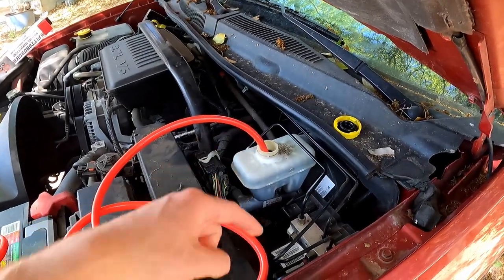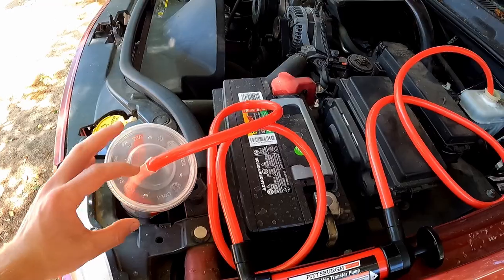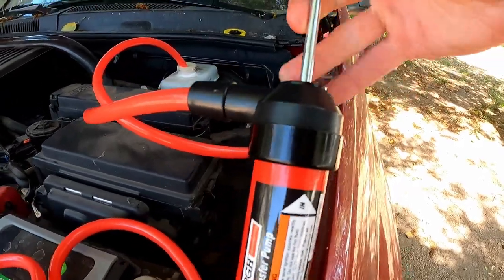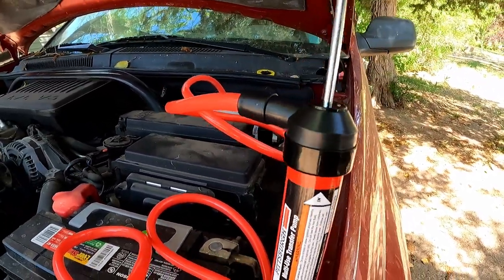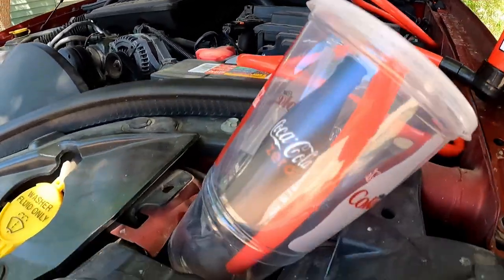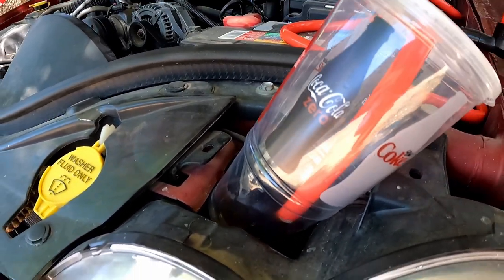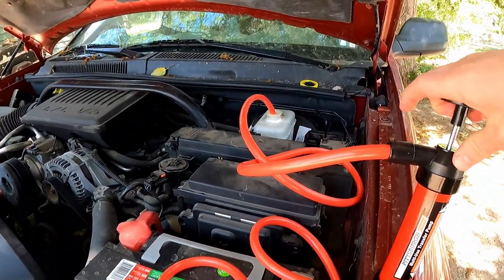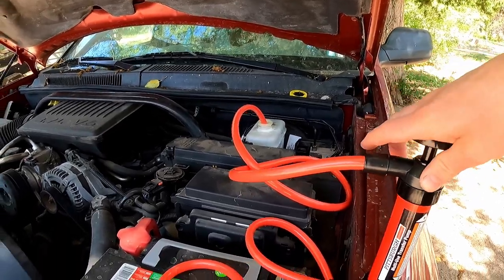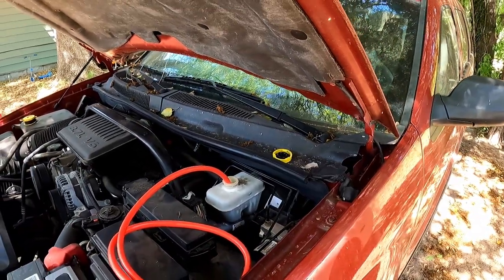Now I got the pump stuck down in there at the very bottom, with all that hose lined out. Now we should be able to just pump this fluid right out. It's going to take a minute because there's a lot of hose. There we go. It sounds like we're about empty now because we're blowing bubbles, so we should be able to remove this and check the seals.